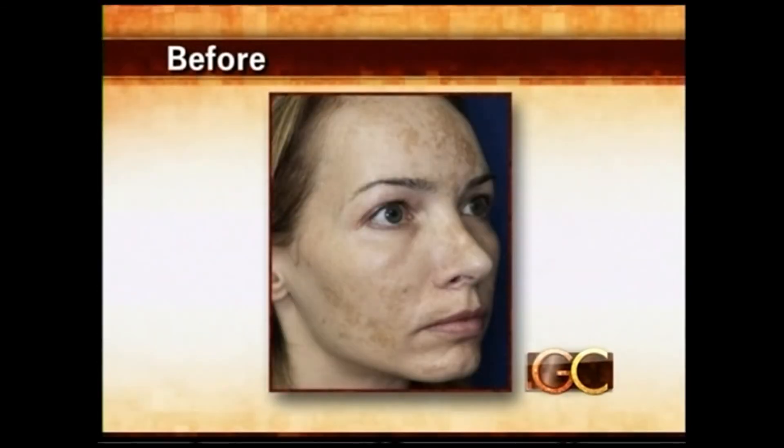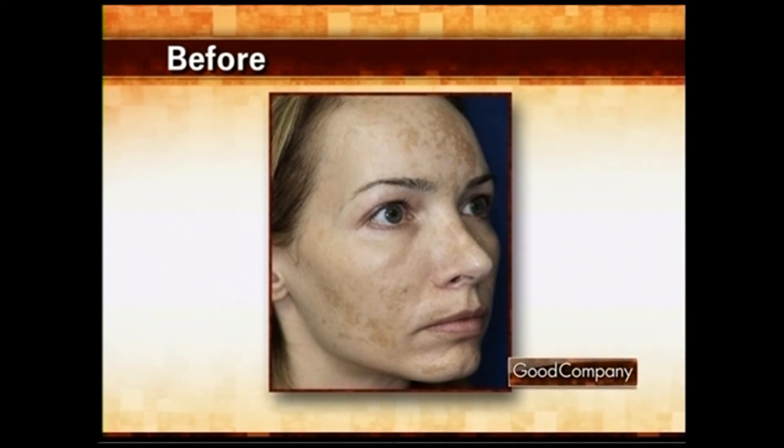Dr. Steven Goldman is now with us in studio, and Christine Olsenheimer is the patient we saw in the video. The laser treatment was two weeks ago today. Christine, why did you go to Dr. Goldman? Mostly the brown areas on my forehead and the cheeks across the nose.